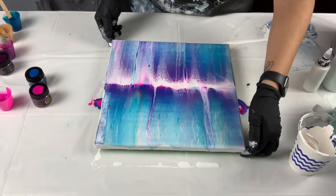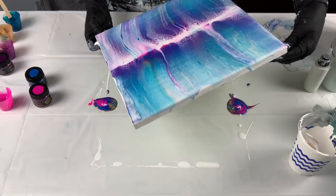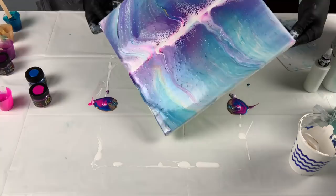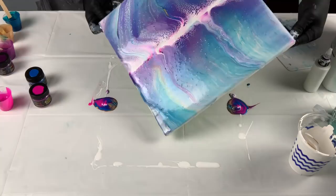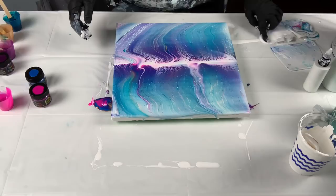Now I tilt because I want to. There's no right or wrong to doing a swipe. People were commenting on my previous swipes saying you're not supposed to tilt a swipe — I'm sorry, I didn't know there was a rule book on fluid art and acrylic pouring. There really is no right or wrong, guys. I want to tilt, and I'm going to tilt.